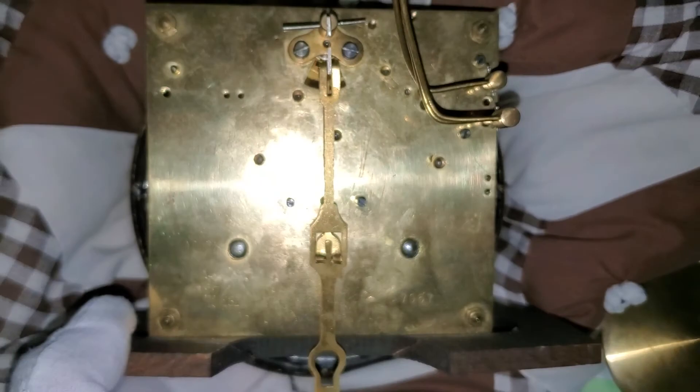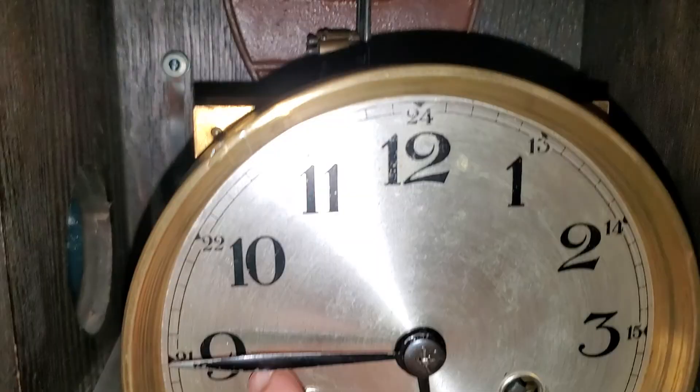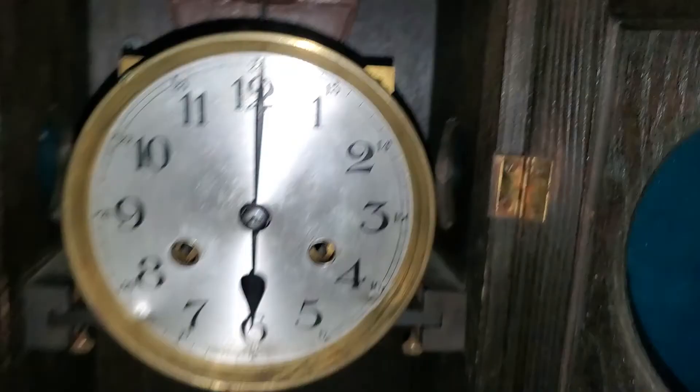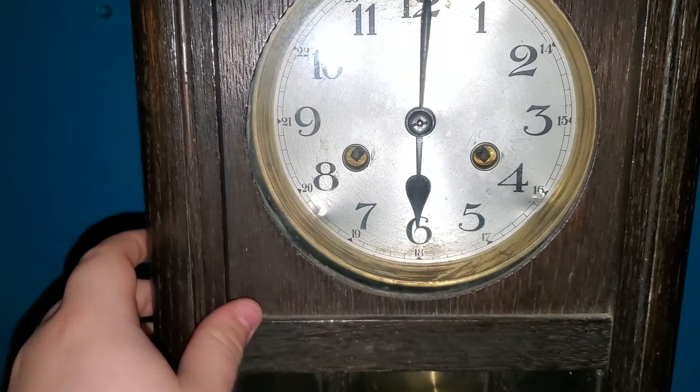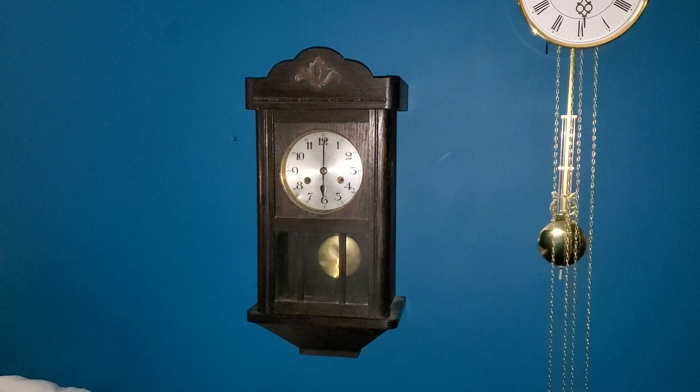And here it is going again. I love these German movements that you can take out of the clock just by unscrewing these two bits here. Very wonderful. I sound super enthusiastic when I say this because it's 6 a.m.